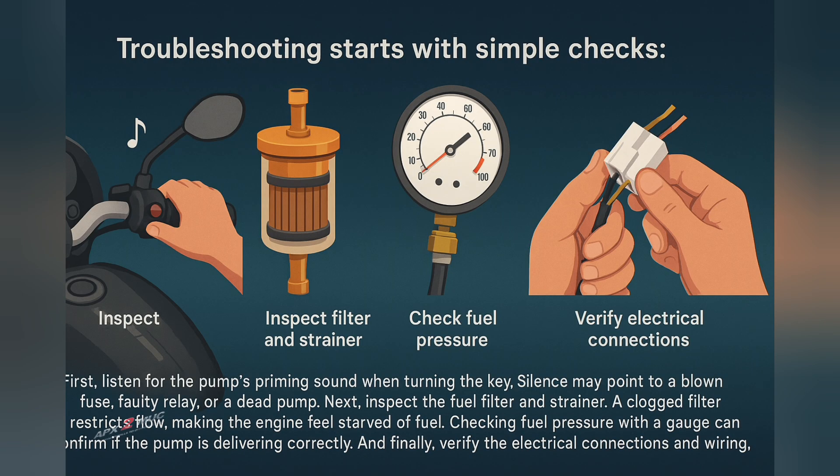Troubleshooting starts with simple checks. First, listen for the fuel pump's priming sound when you turn the key on. Silence may point to a blown fuse, faulty relay, or a dead pump.